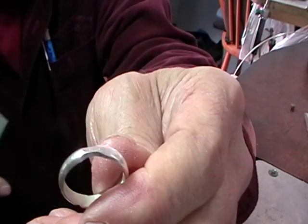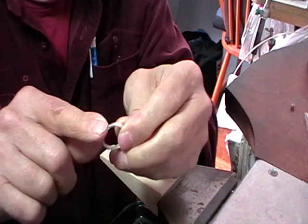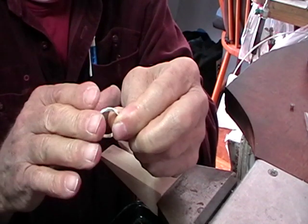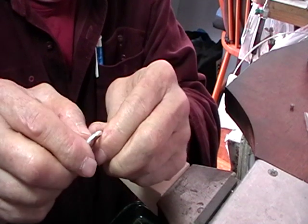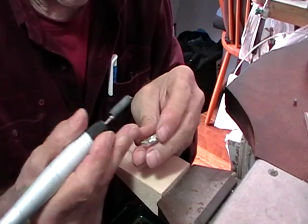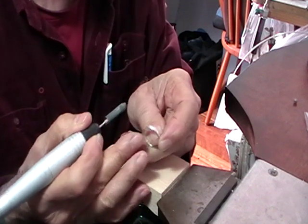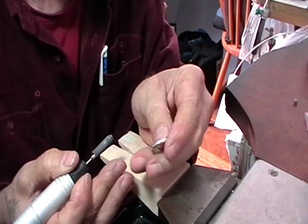Now we're going to anneal this, because if we don't anneal it, when we saw it, it'll just snap open. The reason I had you make a complete ring is it's impossible to get this round without having it soldered and being able to hammer it up on a ring mandrel. So anneal this and saw through your join. I'm using my split mandrel, and I'm going to tidy this up before I saw it, because it's easy to take the file marks out this way — it's almost impossible to take them out without ruining your collet. So now I'm ready to saw this.